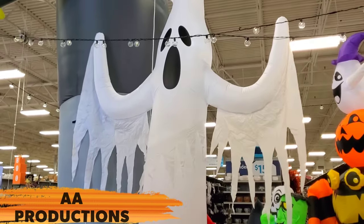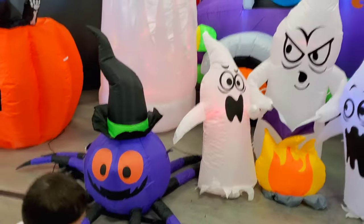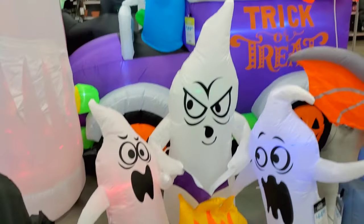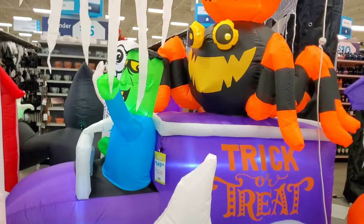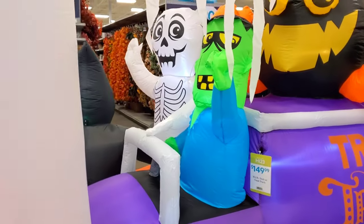Alright guys, so we are at At Home and we're checking out the Halloween inflatables they have here. You can see they have a lot of little ones. And then they have this truck here with the ghost and the skeleton — that's pretty cool. You can see there's a Frankie and the skeleton driving it.